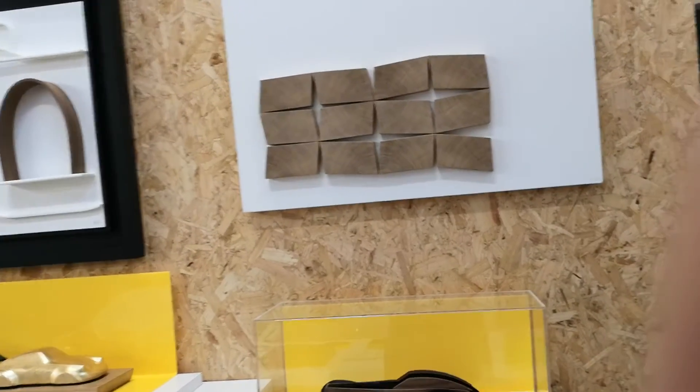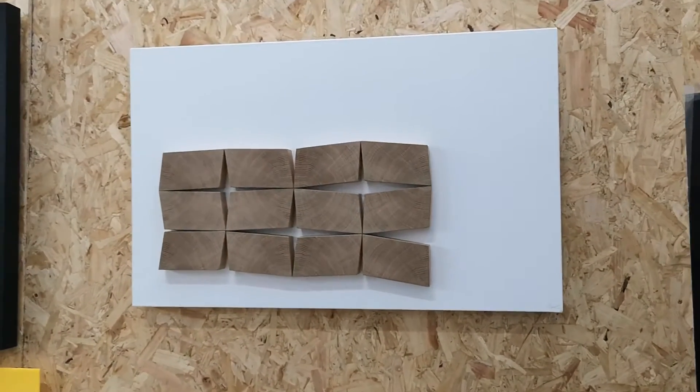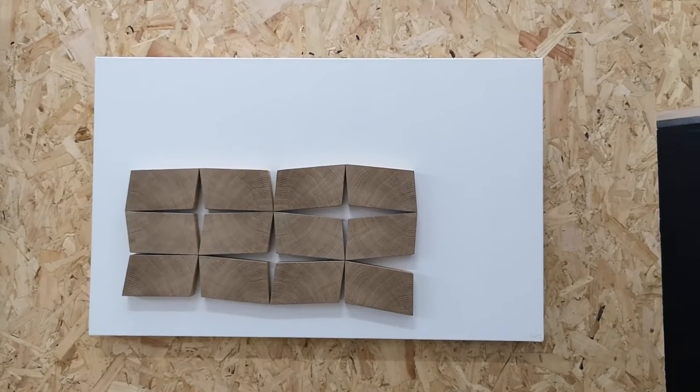Hi, I'm Jonny Ambrose. Welcome to the next clip, which talks about the more abstract works that I create. If I just move back, this one here is a canvas that I actually created last year.